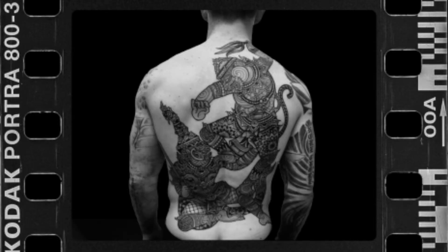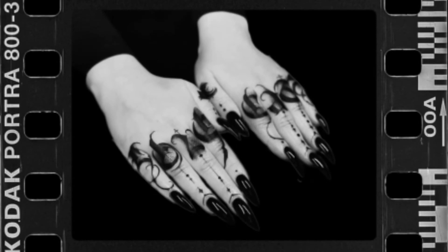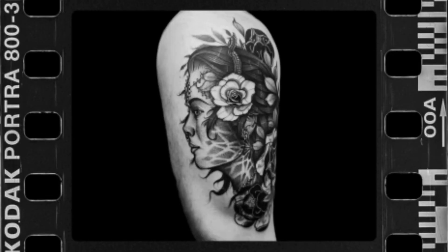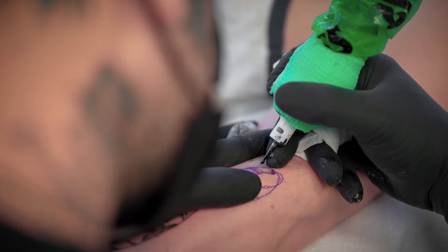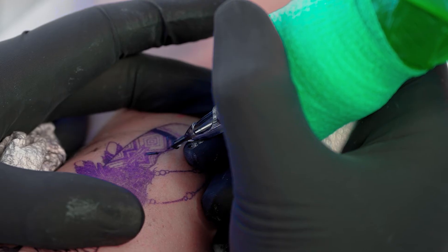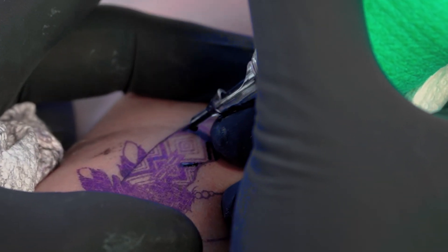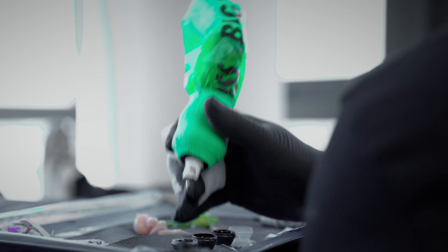I specialize in block work, fine line, and bold tattooing. I'll use anywhere from a single needle to a 14 hollow. I also use big mags, 13 up to 35. With this machine, it doesn't feel like I'm even holding a machine in my hand. All the lines, all the shading — everything packs in, everything goes smooth. It's been pretty easy with this big grip, and it just fits so comfortably in my palm.